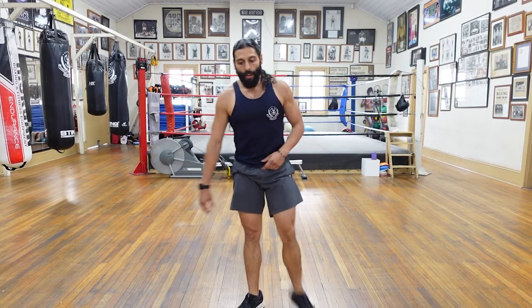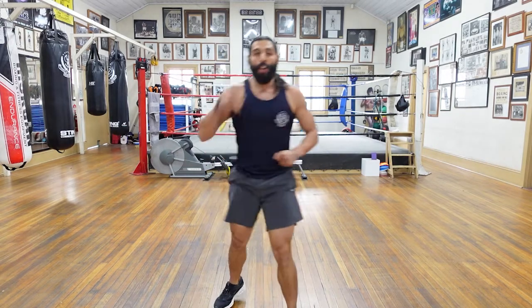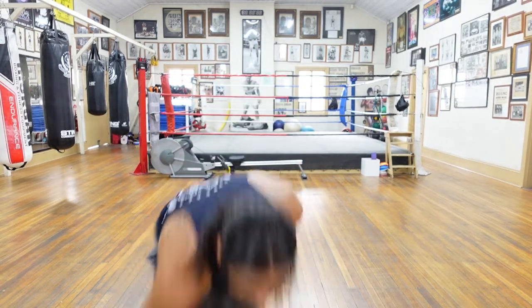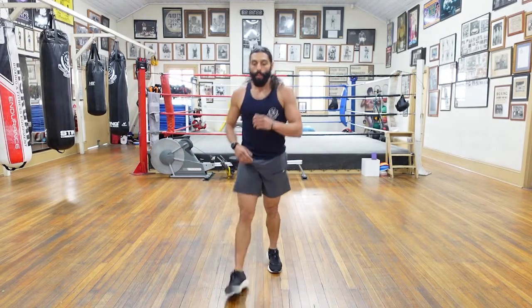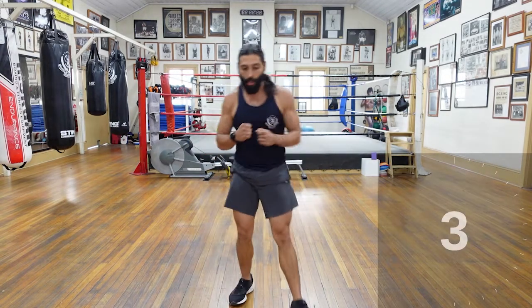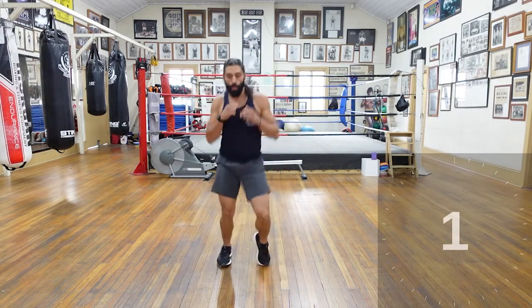Ten seconds — we're going into our next set. Shadow boxing for thirty seconds. Five seconds guys, get ready to rock and roll. Good work. Hands up, elbows in, chin down, lots of rotation behind the shots. In three, two, and let's go.